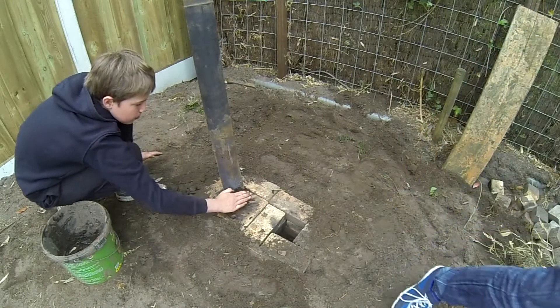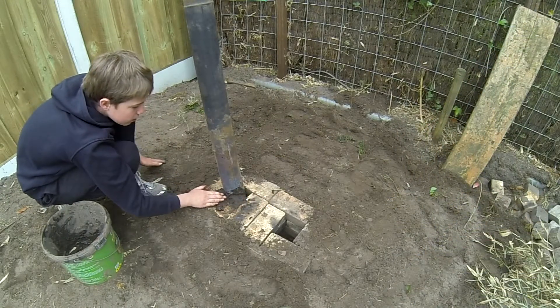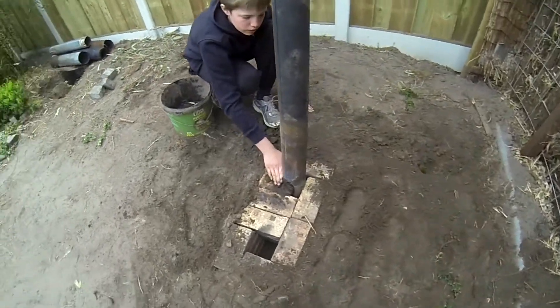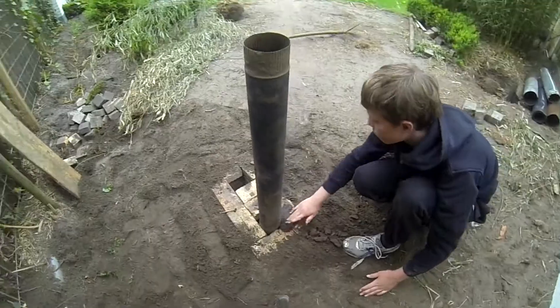We filled up the edges using sand, and we sealed off the empty spaces around our chimney to prevent air from escaping.